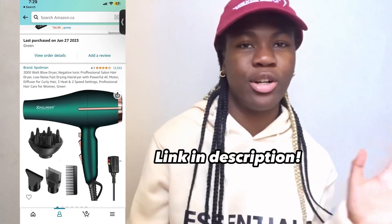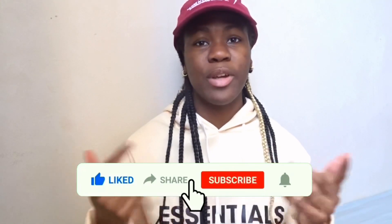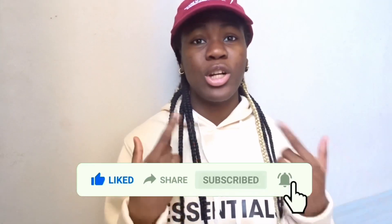So this is a blow dryer I bought on Amazon. It came pretty early. But before we get into the unboxing, please hit the like, comment, share, and subscribe. And don't forget to turn on post notification bells. And come down below what blow dryer you have so I can probably check it out in the future.